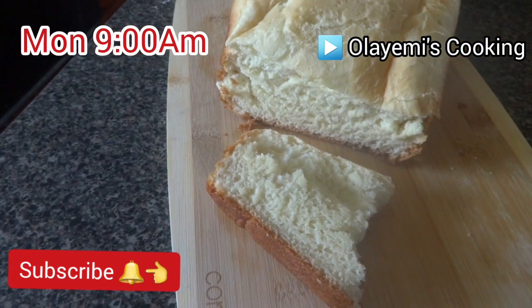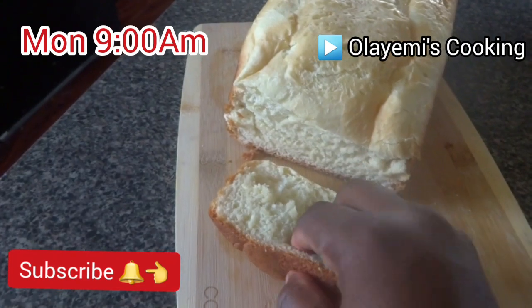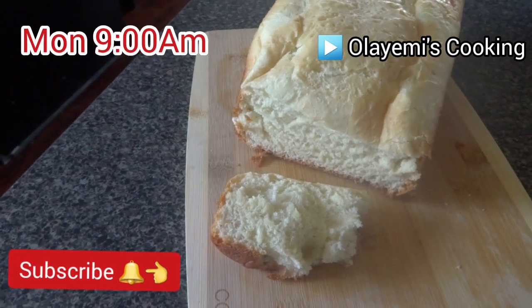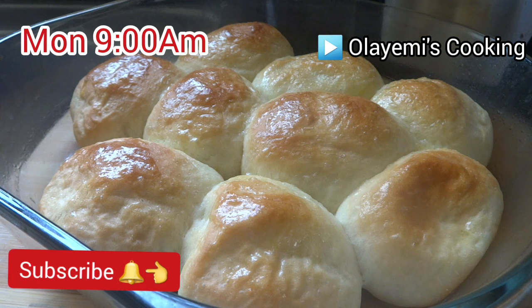This is our final bread — it's out of the oven! It looks just like Nigerian agege bread. Every time I make this recipe, my kids ask to have it with fried egg. They love fresh bread. Our dinner roll bread is out and it looks really inviting.